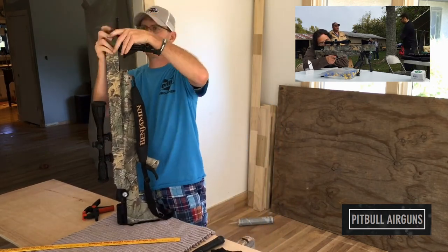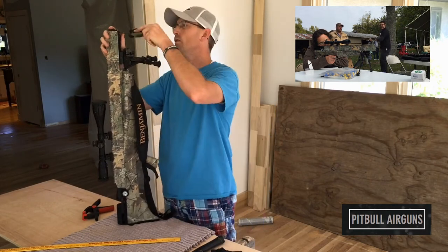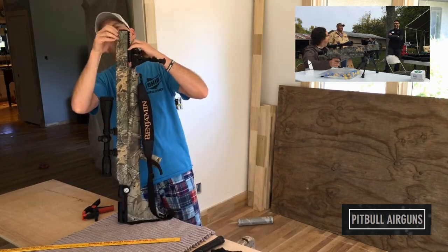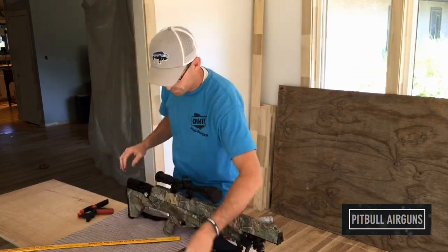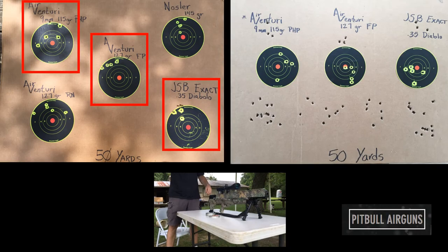All right, so the install went very smoothly as you can tell from the video. It took about 20 minutes, minimum tools, and if you have a little bit of knowledge it can take you a long way on this install. The barrel support installation is not too bad.